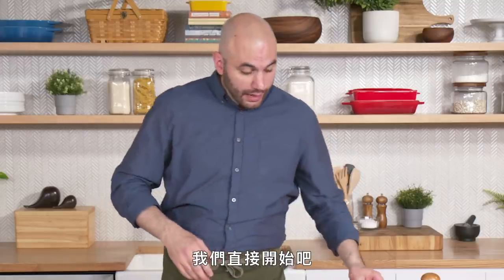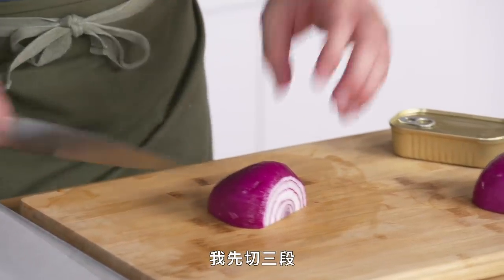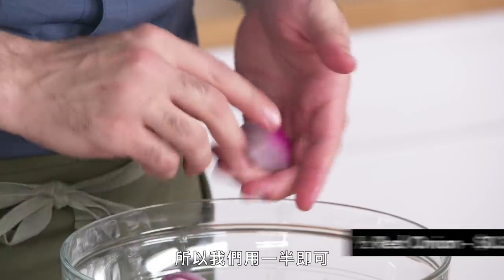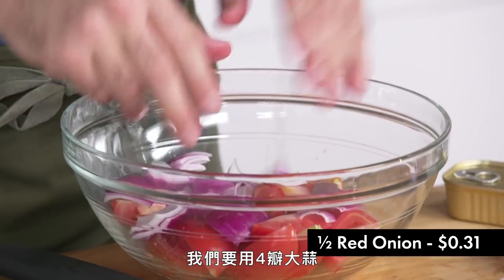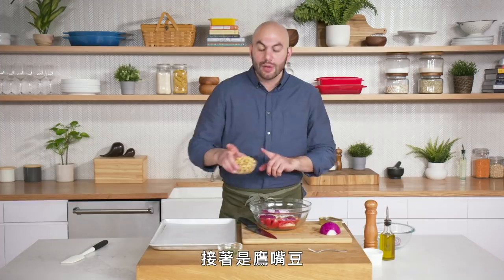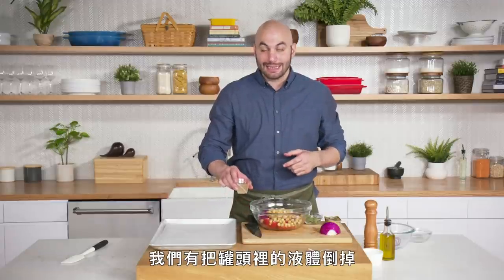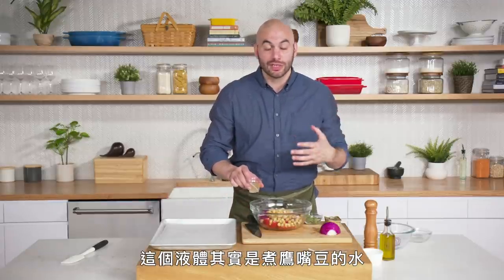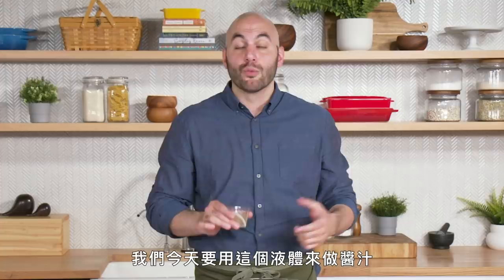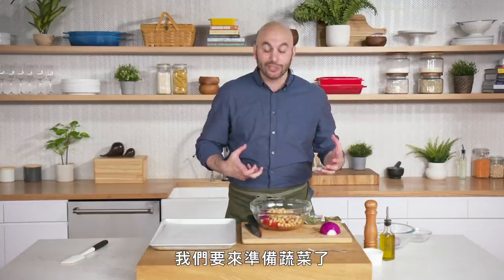So we're gonna get right into it. We have our vegetables — we're gonna cut the Roma tomatoes into quarters and cut our onion into thirds lengthwise and then once this way. This onion is pretty big so we'll stick with one half. We're taking four cloves of whole peeled garlic. Then we have one can of chickpeas — we drained off the liquid from inside that can. That liquid is what the chickpeas are cooked in, referred to as aquafaba, and aquafaba actually has stabilizing properties. We're gonna use this liquid to make our dressing today.